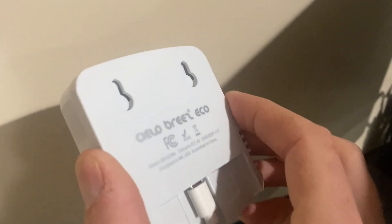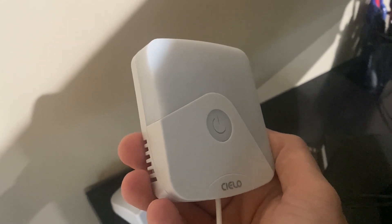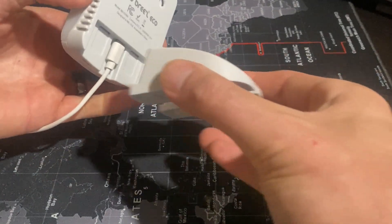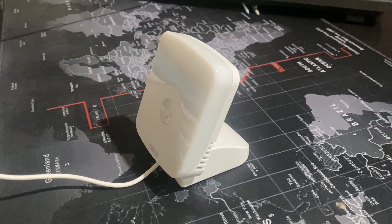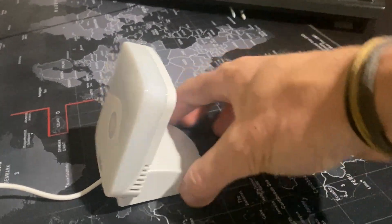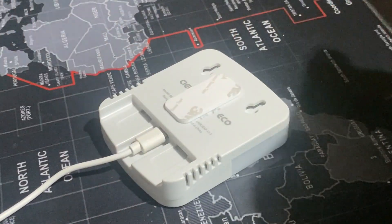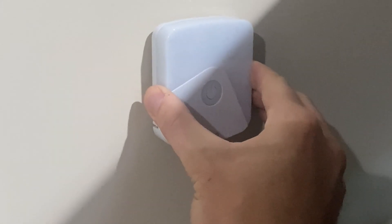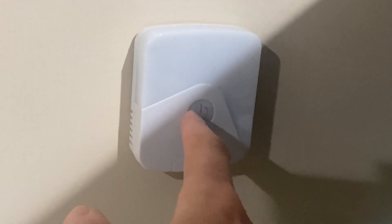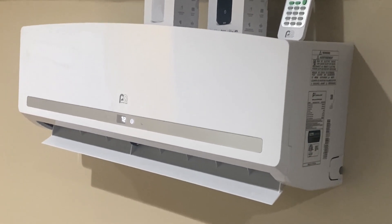Here's the white unit, which is the one we're going to be mounting in the office area. There's a power button on the front you can use to control the on and off, but most likely what you're going to be using is your phone. Here's a quick example of the stand if you'd rather not mount it to the wall. In my case, I think it's going to work out better to just use the supplied 3M material — it's double-sided, stick it onto the unit, peel the other side off, and find the appropriate place on the wall within 20 feet.